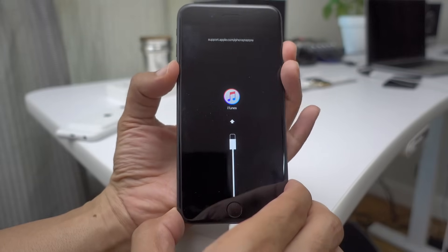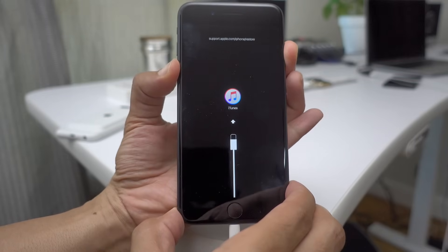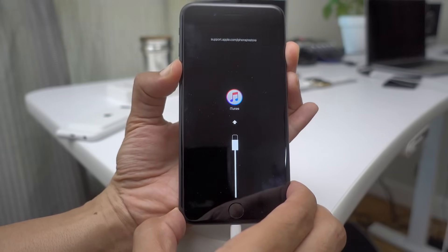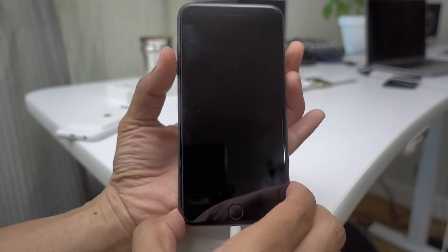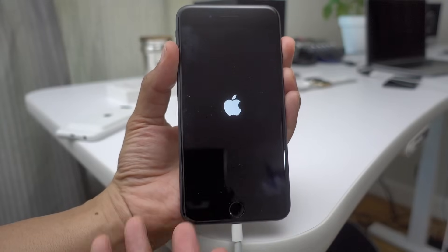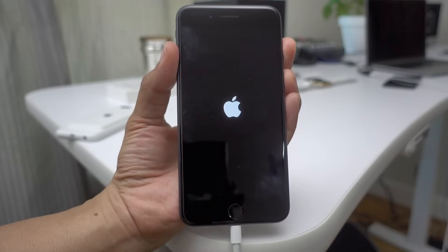To get out of recovery mode, it's super easy. Just press the volume down button and the sleep/wake button and continue holding both buttons. Once the connect to iTunes message goes away, you can release those buttons. Your iPhone should restart and you should be good.